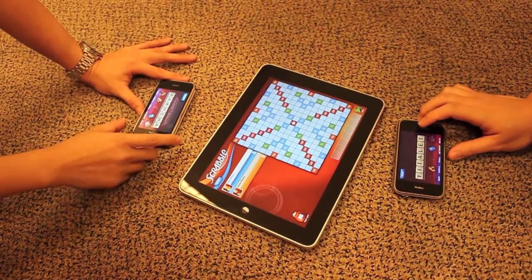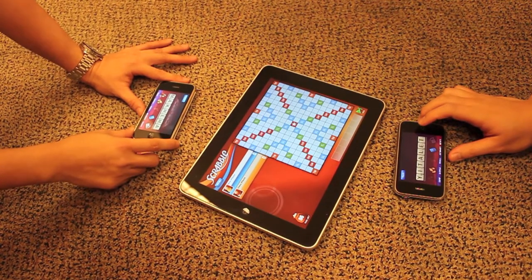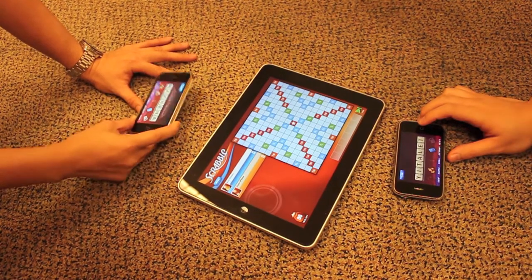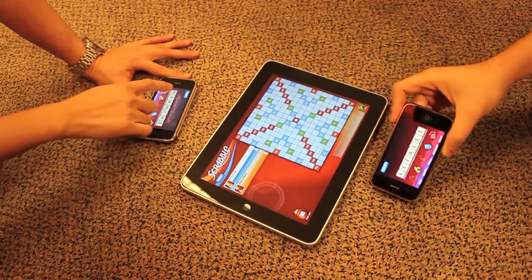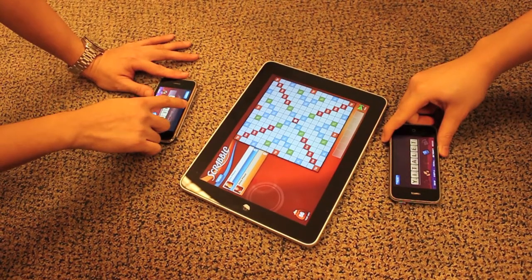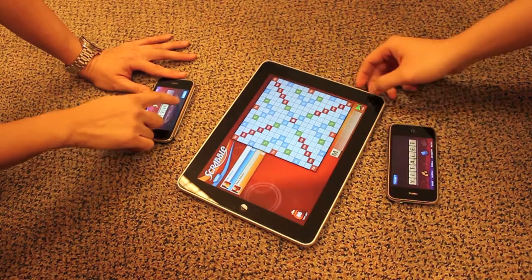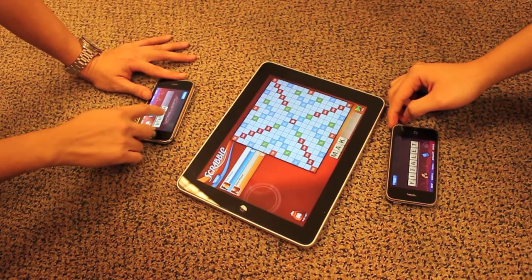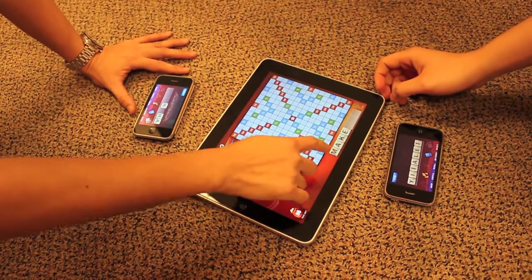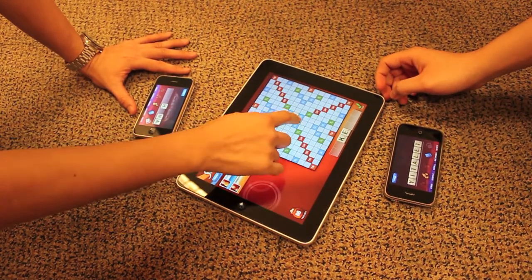One of the interesting things is this Scrabble application, which turns your iPhone into a tile holder and the iPad as the main board. So what you can do is move the tiles up from your iPhone onto the board this way — you can literally make a word.